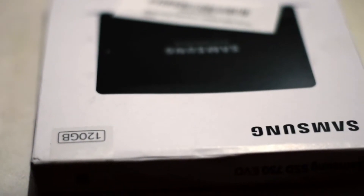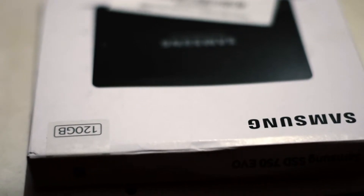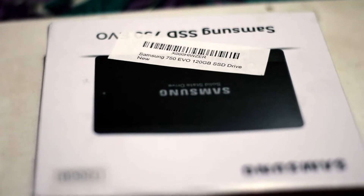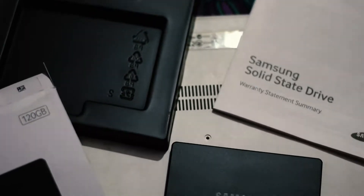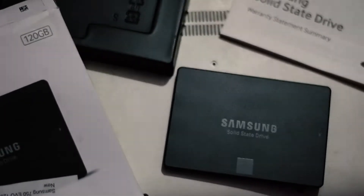Let's first talk about what's inside the box for the Samsung EVO 750 SSD. Inside the box we get the warranty card, we get the SSD itself, and we get a small flip screwdriver for opening up the small screws on your laptop or machine, and that's it.